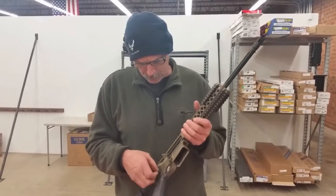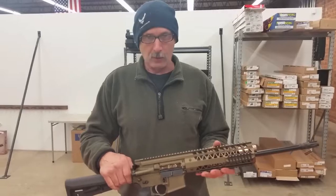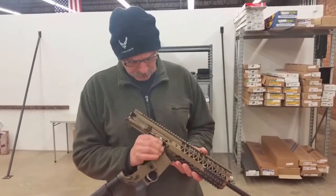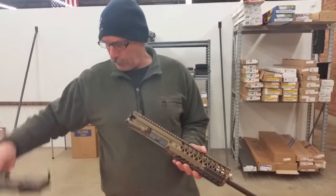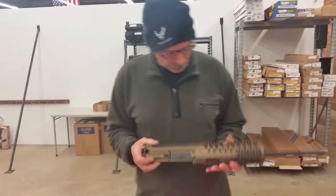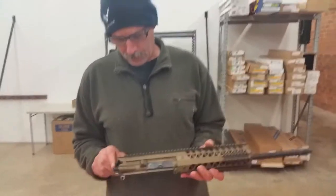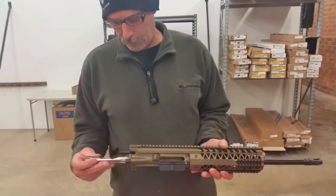Exit the rear pin to disengage the lower from the upper half, move the forward pin, remove the upper from the lower. From here, we're going to take the charging handle and carrier group out.